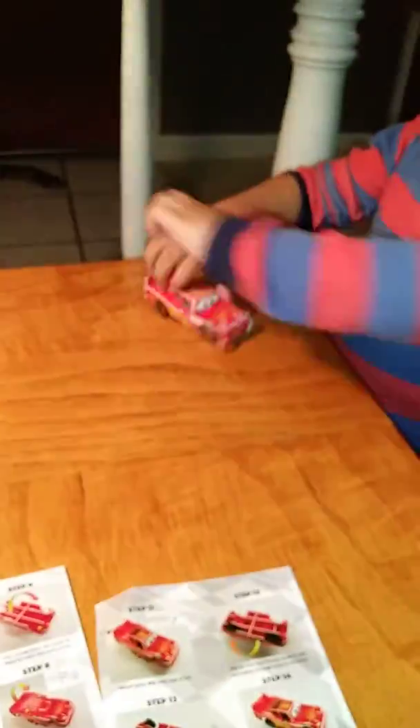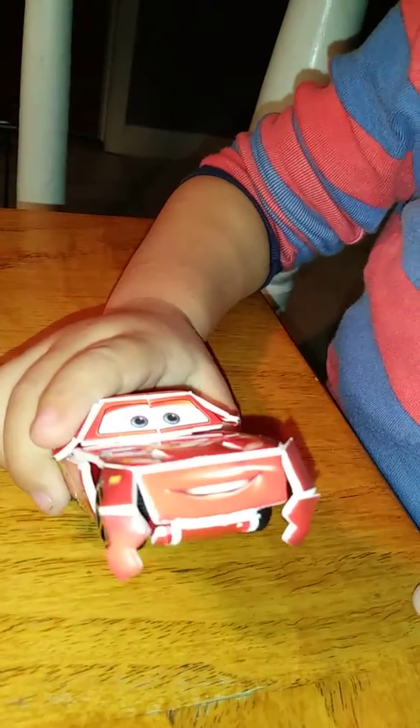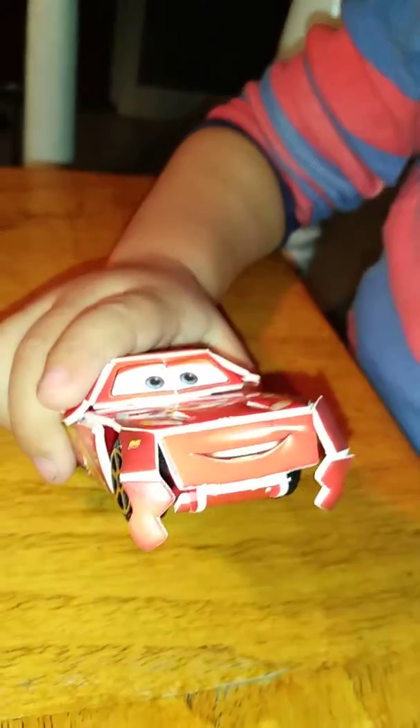Go lightning, go! Let me see the car's wheels — he's already falling apart. Let me see underneath the car, JJ. Wow!